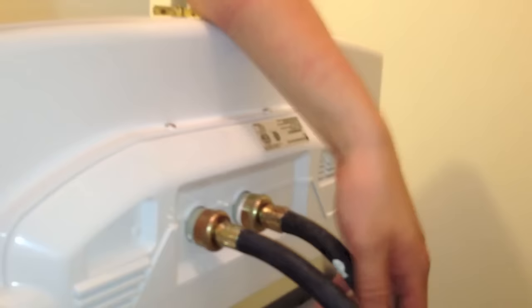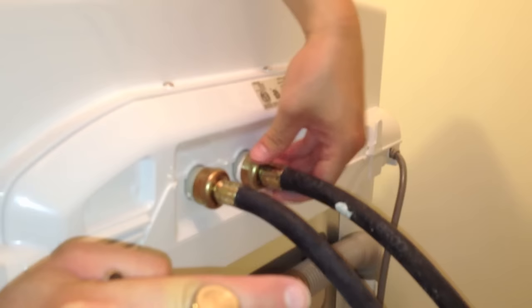Whenever you buy a washing machine, they're always going to try to upsell you on these cables or hoses. You don't need to buy them — your existing washing unit will already have them. Unless yours are already defective, you can just reuse them.